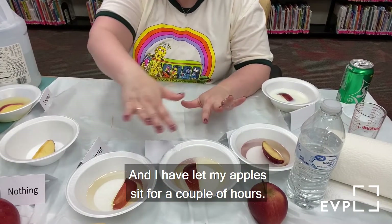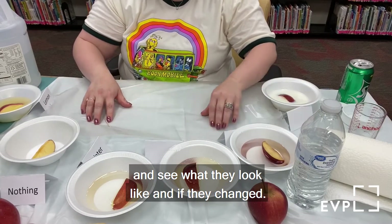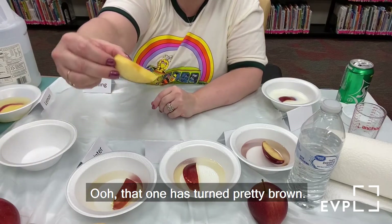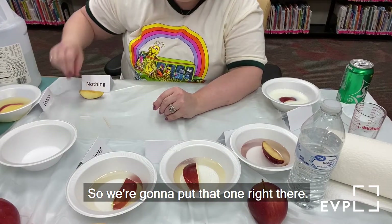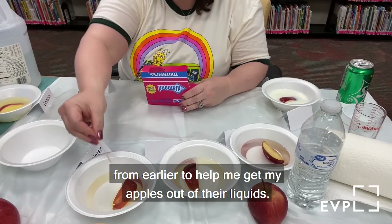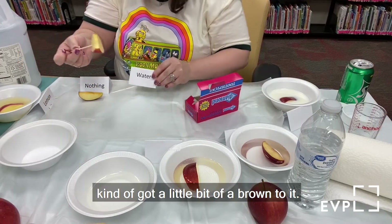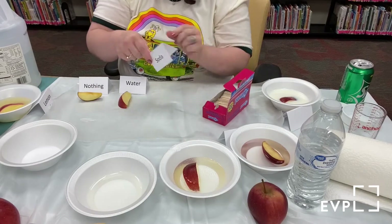We're back, and I've let my apples sit for a couple of hours. Now we're going to pull them out of their liquids and see what they look like and if they've changed. Starting with the one we did nothing to — that one has turned pretty brown with lots and lots of brown spots on it. Now I'm going to use my toothpicks to help get my apples out of their liquids. The water one is kind of brown — it got a little bit of a brown to it. Our next one is soda — the soda still has lots and lots of bubbles happening. That one is not too brown.